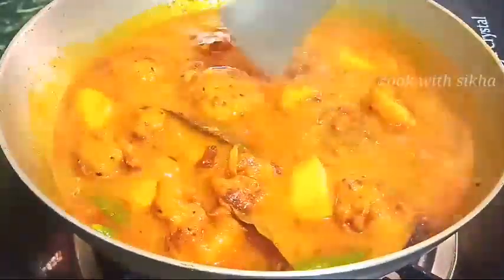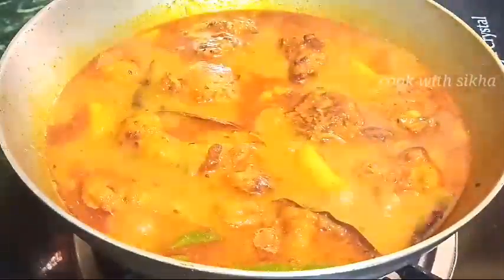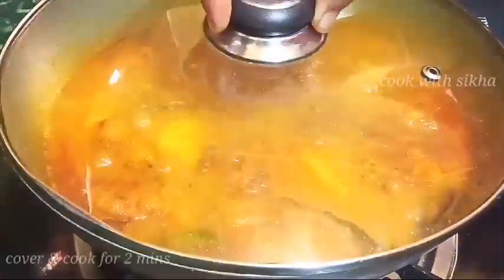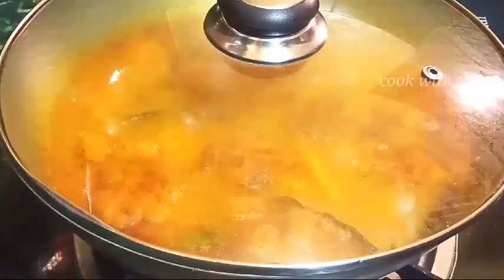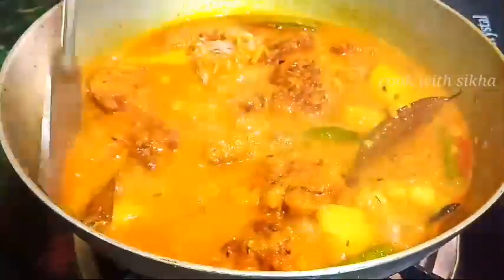I have a dough in my hand. For sure it's a good dough. I just give the dough and add a bit more dough.